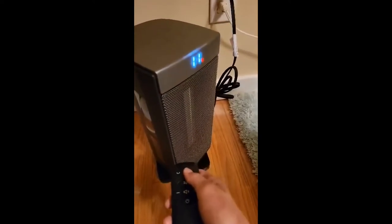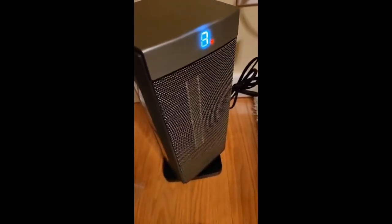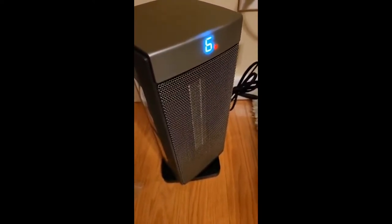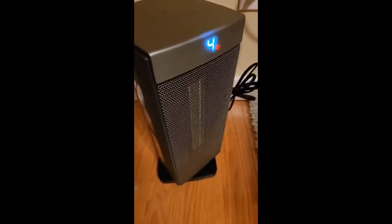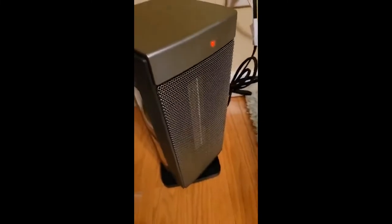It will take 15 seconds and you can see the timer to turn off. There you go.